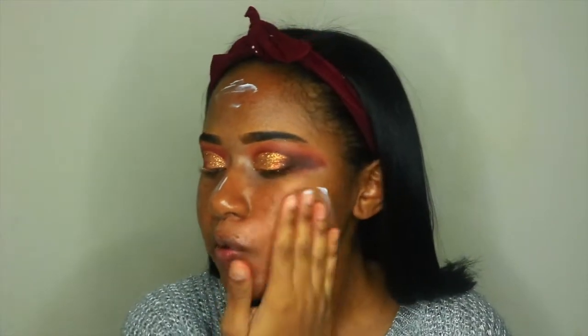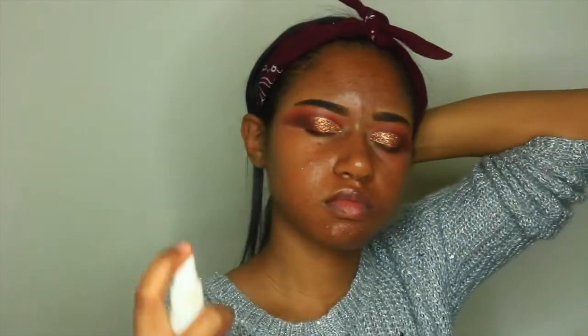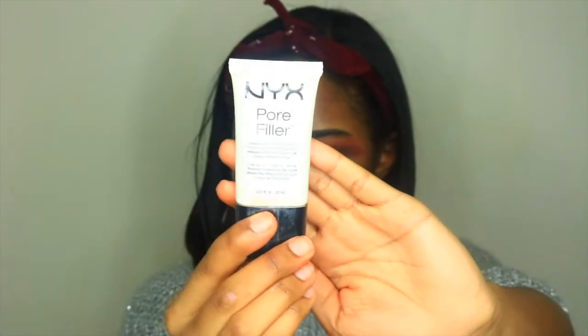Moving on to my face makeup, I'm taking this moisturizer — this is the Ponds Moisturizer for dry skin. This is just the perfect start to apply your makeup; it gets your face nice and prepared. I got this idea from Sydney Lillian on YouTube — she does this all the time so I was inspired by her. Now I'm taking the NYX Priming Spray and spraying that all over my face as an extra step for moisture. Now I'm priming my face with the Mary Kay Primer and applying that all over my skin. I'm taking the NYX Pore Filler and applying that to my nose area because my nose has the most pores — they gotta go.